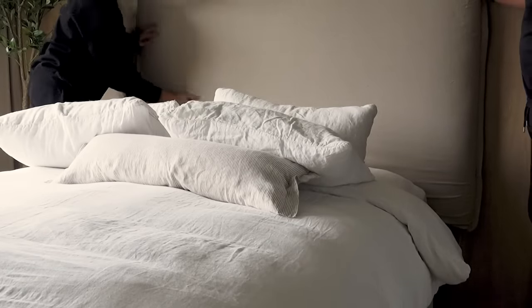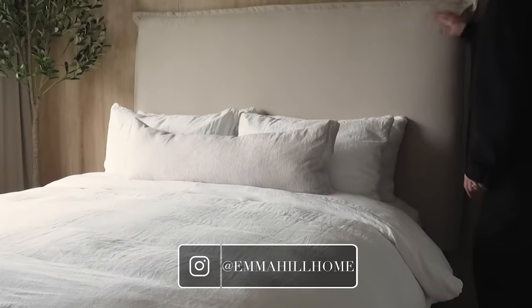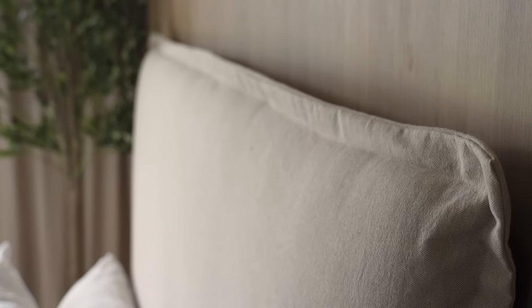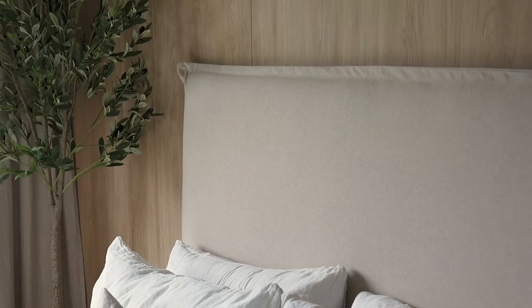Our headboard sits on top of our bed frame, so here we're sliding that into place for the finished result. I've outlined the cost of our headboard below in the description box along with the measurements for your reference and links to all of the items I used to make this headboard. Thank you as always for watching and I'll see you next time.